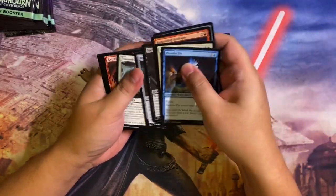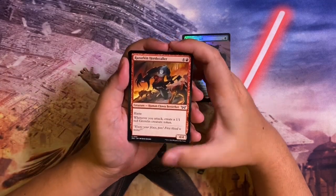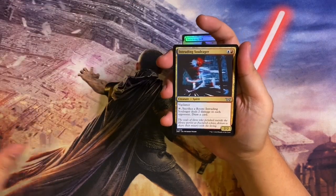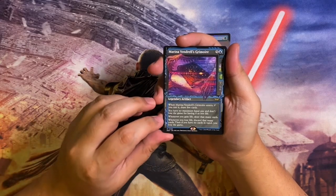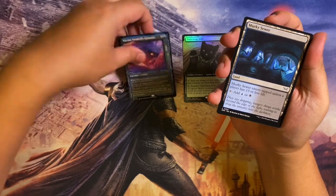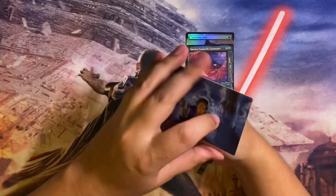Let me know in the comments if there are any good commons or uncommons — I haven't read anything about Duskmourn so I really don't know if we're getting good stuff. Pack one: Razorkin Horde, Collar, Flood Pit's Drowner, Keys to the House, Intruding Soul, Rager. For the rare we have Marina Vendril's Grimoire in the showcase version — I got the regular version in the play booster box earlier. Then Murky Sewer land, Vicious Clown, and an art card.